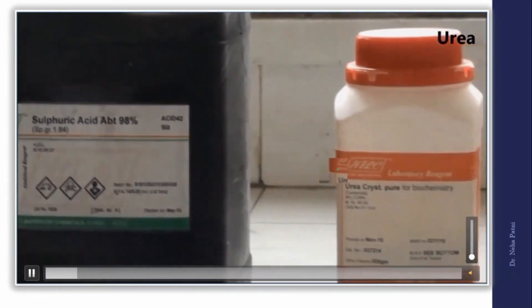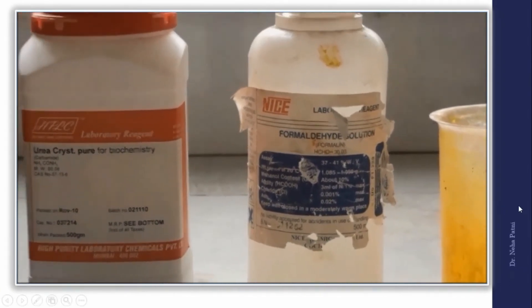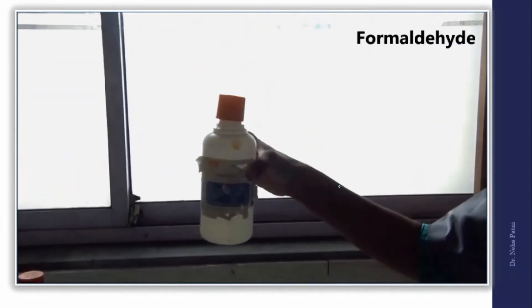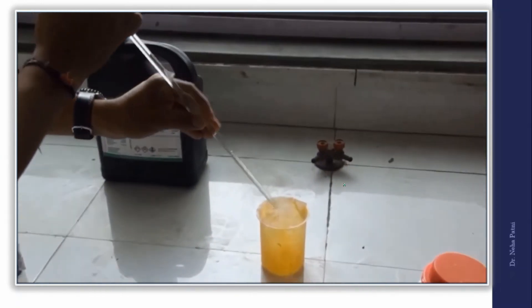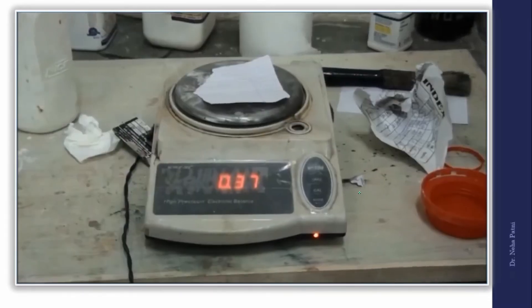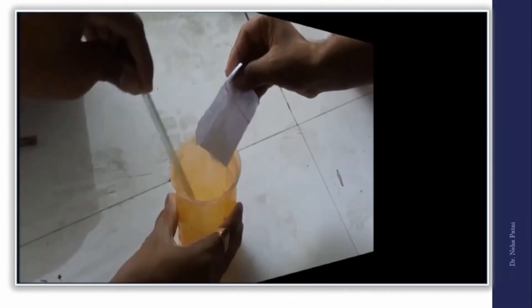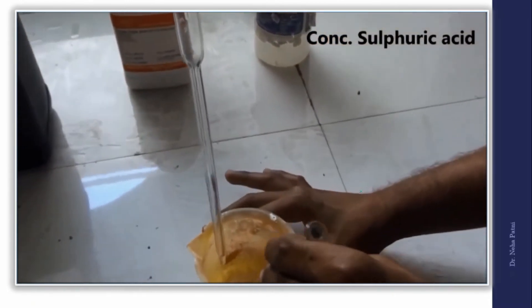In the demonstration: concentrated sulfuric acid, urea (NH₂CONH₂), and formaldehyde (formalin) are shown. Take a beaker and use a pipette to measure 10 ml of formaldehyde solution and add it to the beaker. Then measure around 5 grams of urea on the weighing scale and add it to the formaldehyde solution. Stir with a glass rod until it becomes almost transparent and the urea is dissolved.